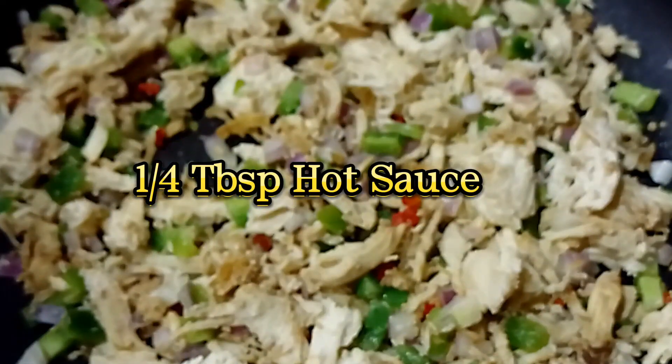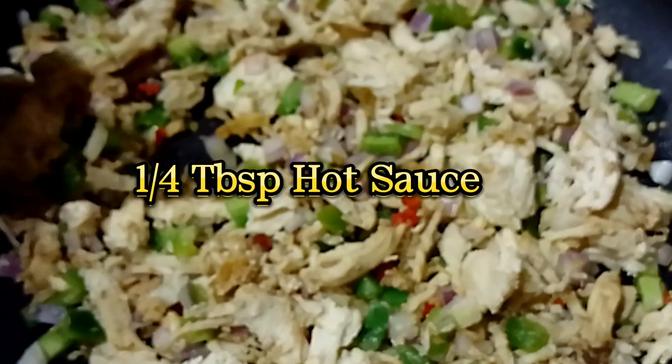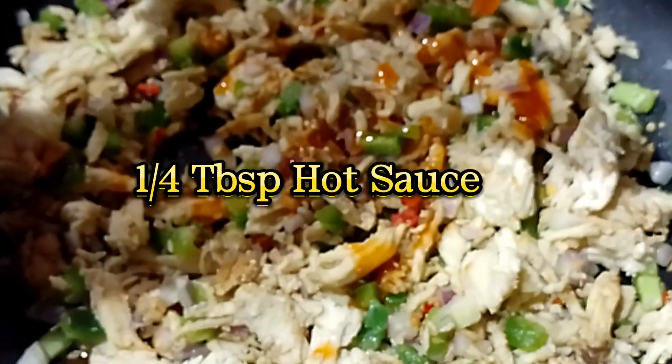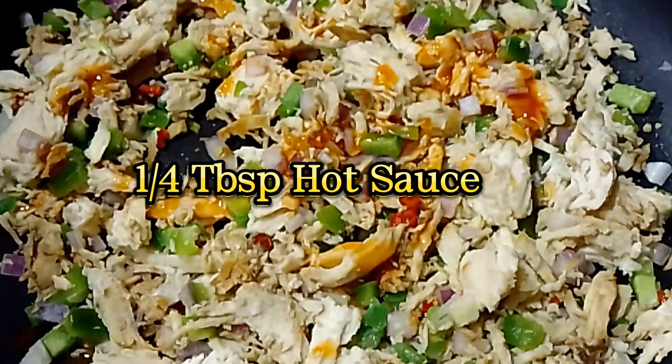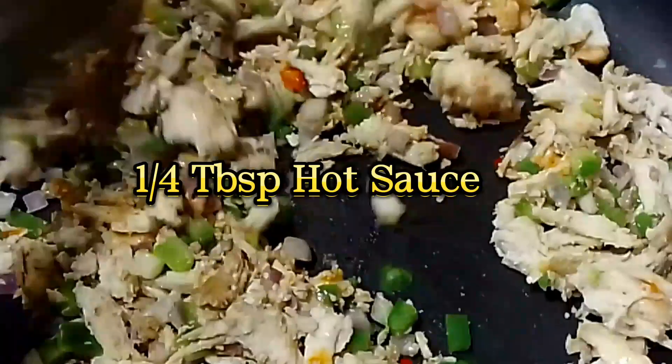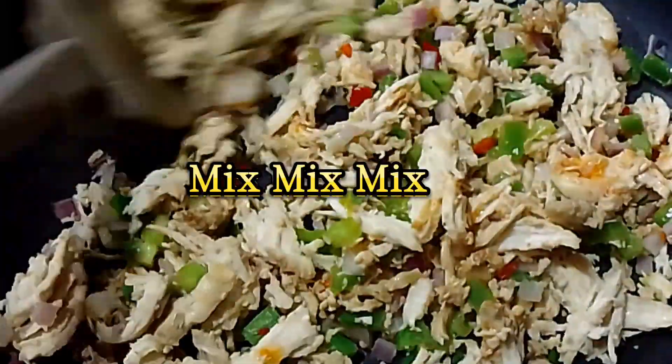A quarter tablespoon hot sauce. Mix well.